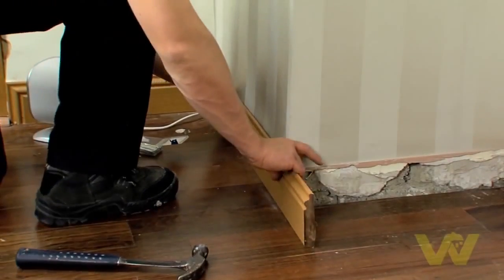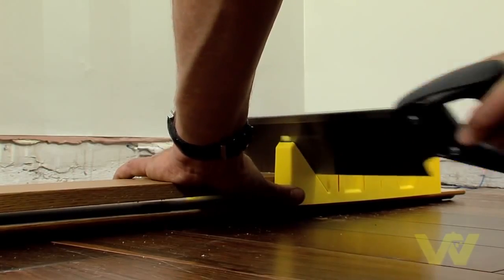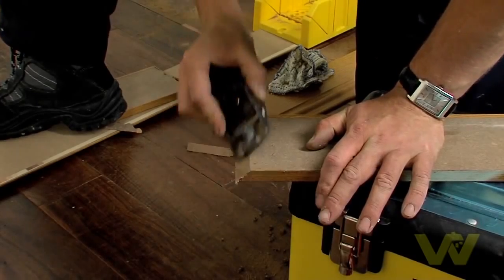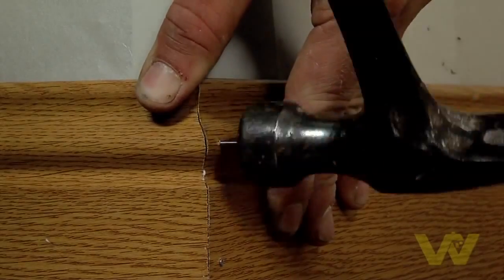For an external corner, saw a 45-degree angle at the ends where the boards will meet. Test fit the pieces and trim them using a planer until they give a flush finish. Glue along the joint with a suitable adhesive, then secure with panel pins.